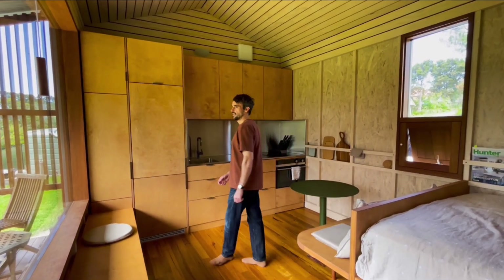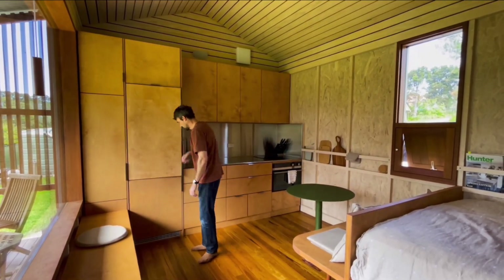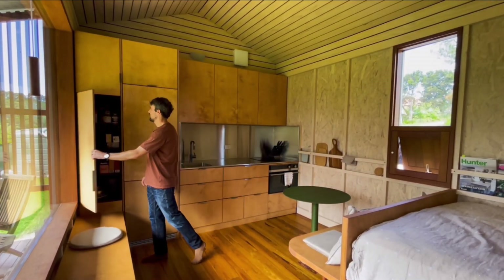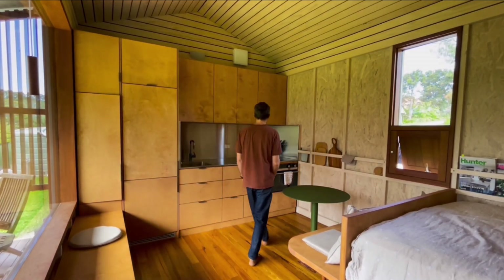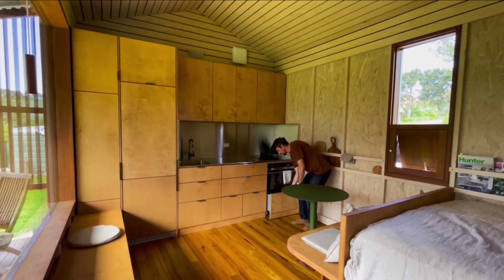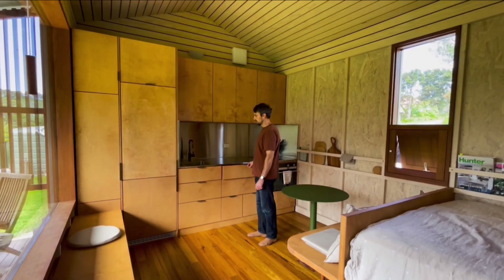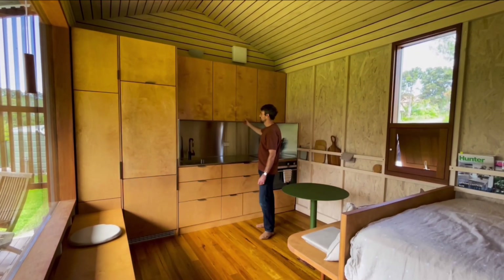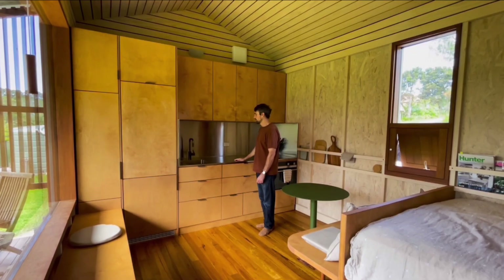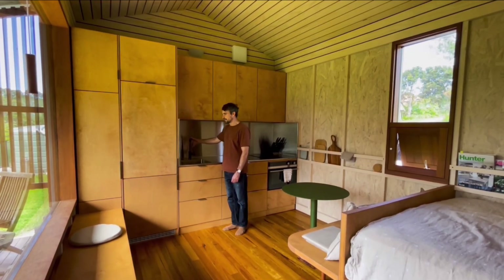This is the kitchen. This is the fridge — integrated — and the freezer. The pantry. We also have an induction cooktop, oven, and dishwasher underneath. We have drawer storage under the kitchen bench, and overhead cabinets. We have a stainless steel bench top and a sink with brass, Australian-made tapware.